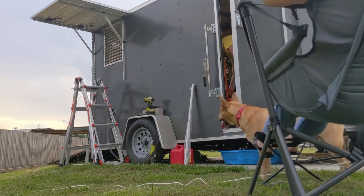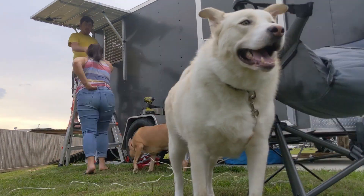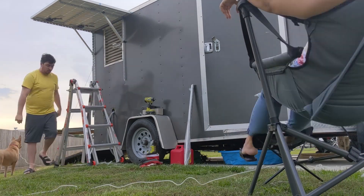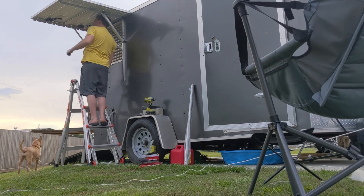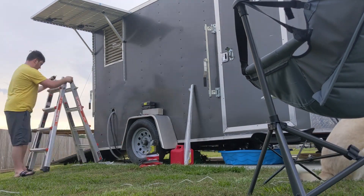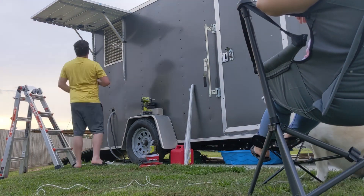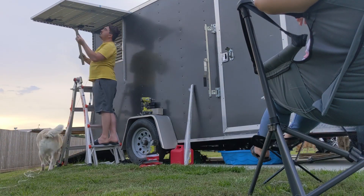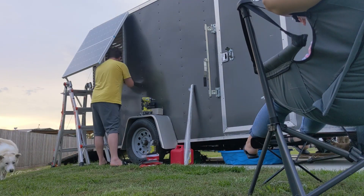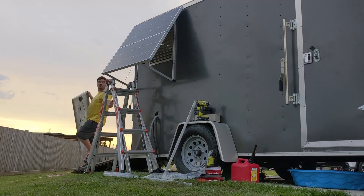My girlfriend's there just in case, and I've got the dogs. The panel kind of overhung the last bracket just a little bit, so I had to put a self-tapper in at that very end — you'll see me doing it right there. That held it pretty good; otherwise it's got 6 bolts and then 2 self-tappers, so 8 fasteners total. I got that one knocked out in probably 30 to 40 minutes — it really didn't take very long at all.